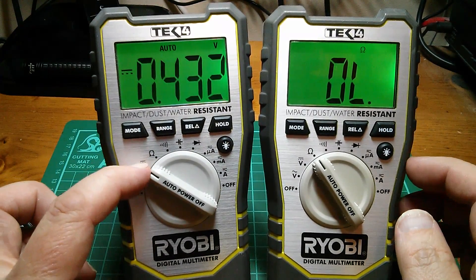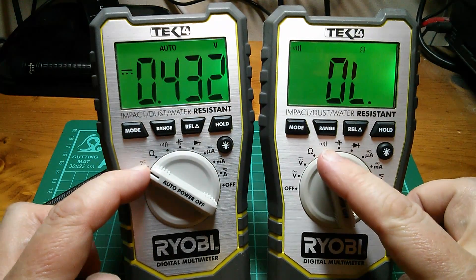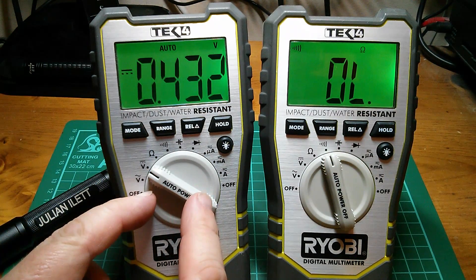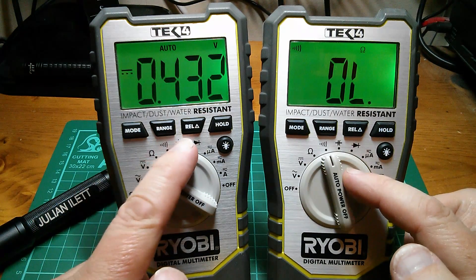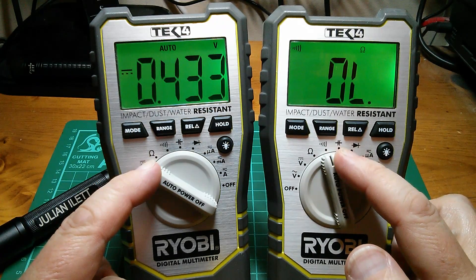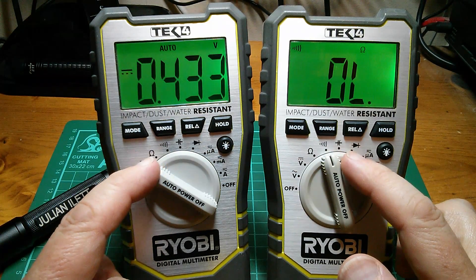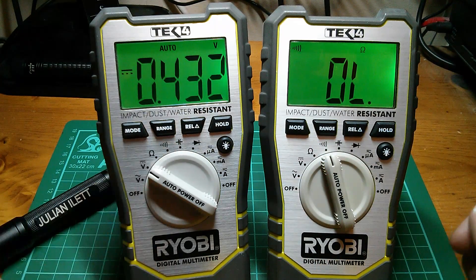Let's check the DC voltage of the continuity test. It would beep if it measured a low resistance. Of course it isn't measuring a low resistance, because the resistance of this meter is high - it has a high input impedance for DC volts. But it's putting out 0.432 volts. So in order for this meter to measure continuity, it might be putting out a current and then measuring the voltage. But the voltage of whatever this is doing to measure continuity is 0.432 volts.